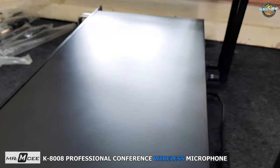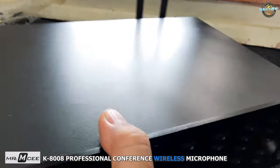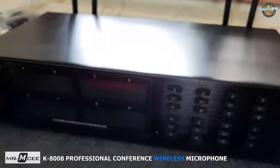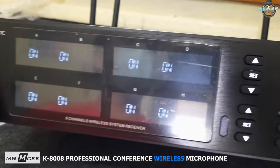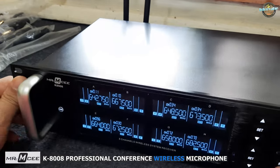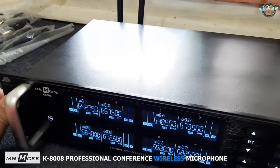Let's take a closer look at the microphone receiver. It has a sleek black design and a large LCD screen that displays the microphone frequency, signal strength, and battery life. The eight microphones are selectable via the front panel, which features a power button and multiple buttons for each microphone.